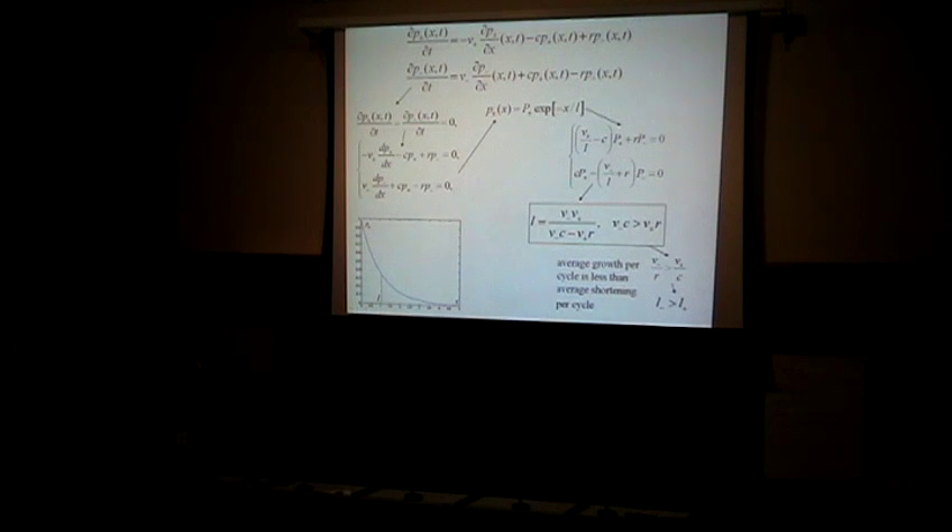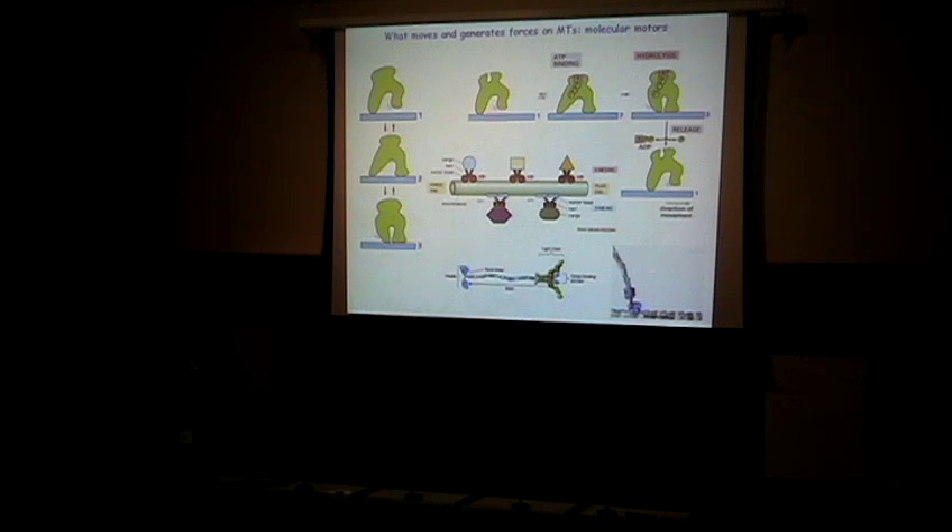If you don't satisfy this inequality — meaning you grow more than you shrink on average — then if you wait long enough you'll get an infinite-length microtubule. In biology nothing is infinite, so what basically happens is microtubules will bump into the boundary of the cell and most microtubules will be as long as the cell itself. This was shown in a paper by Dr. Roman Leibler about 15 years ago, and it's an example of how really simple physics can help. It was a big hit in the biological world — just understanding this thing is important and easy.